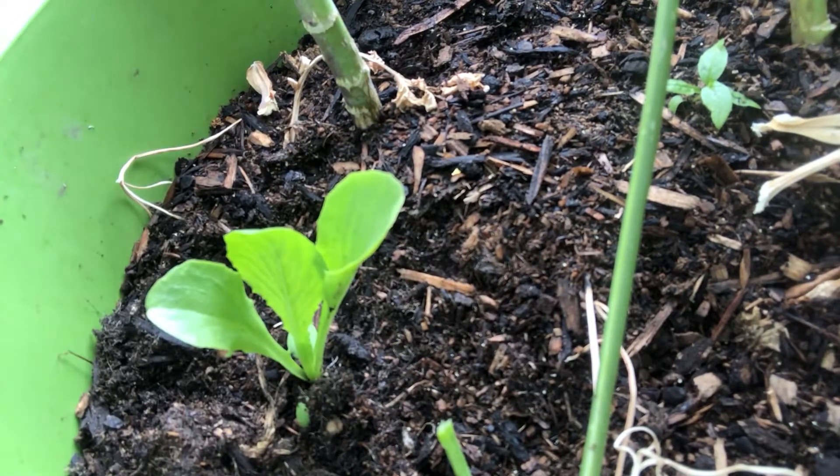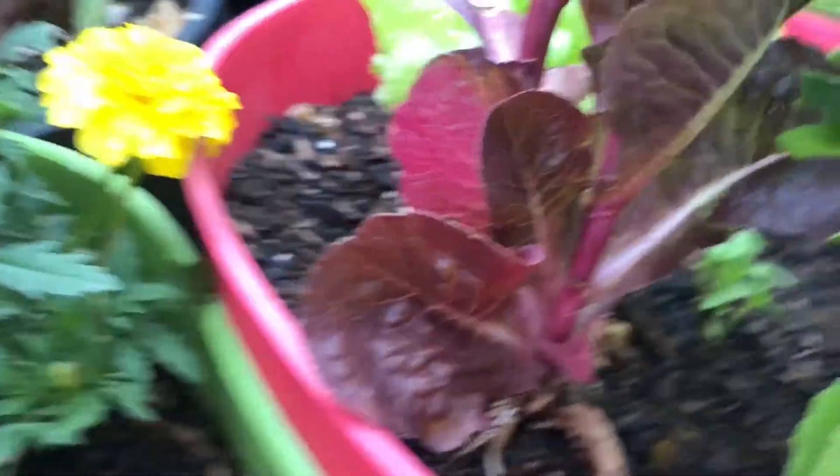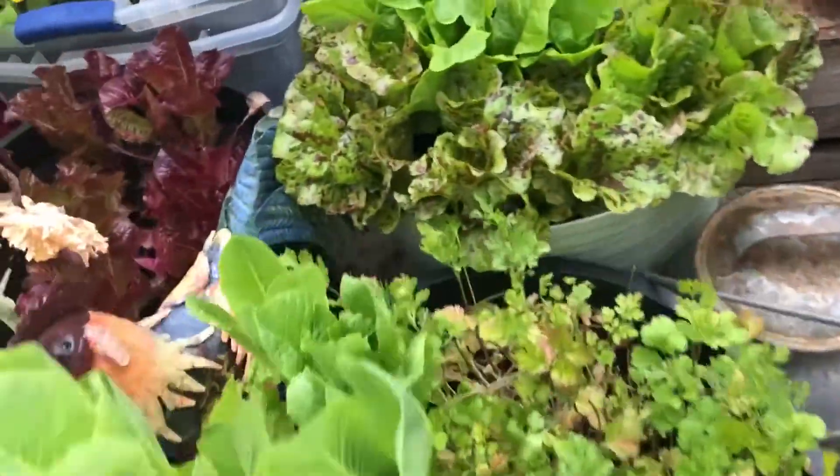I can plant a couple more in here. I don't follow the spacing rules because I like to harvest them as they grow. These little ones are probably about two inches apart.